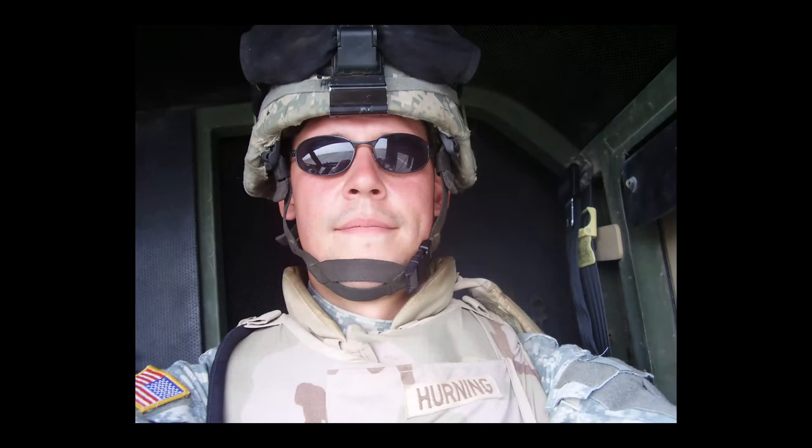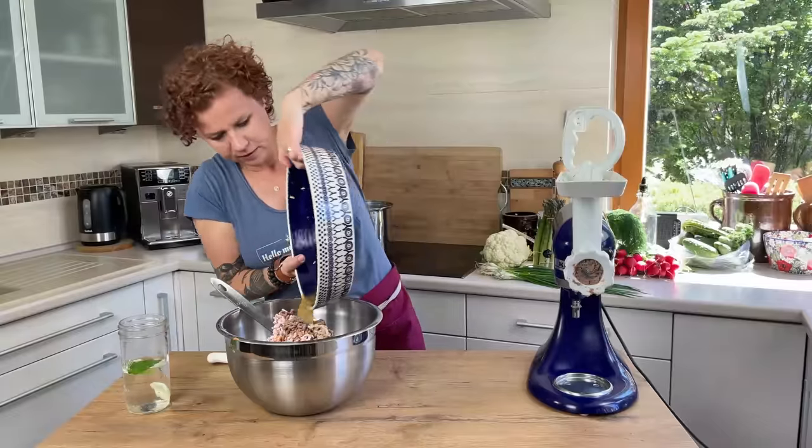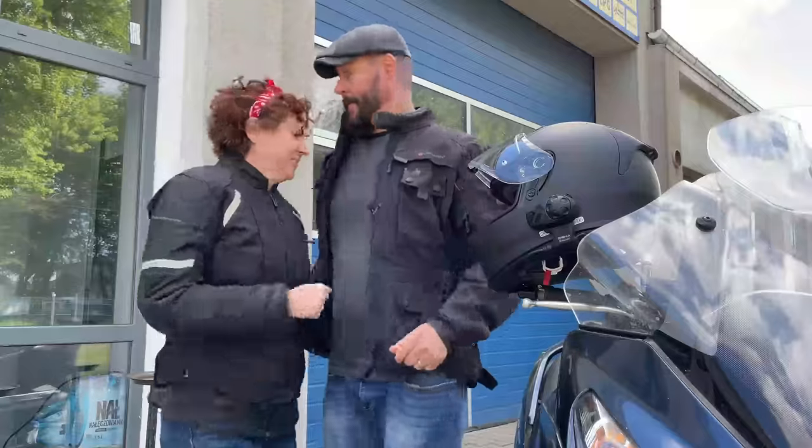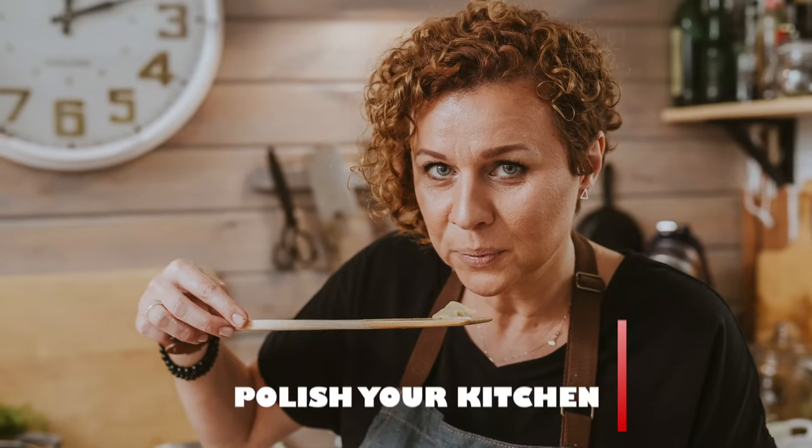After my husband retired from the army we decided to start a new adventure in my native home. We spend our time showing the world the wonders of Polish cooking in our kitchen, and sometimes we close our kitchen and explore Poland together to find as much good food as we can. Welcome to Polish Your Kitchen.